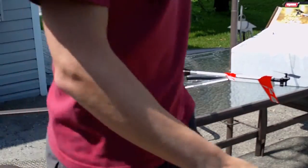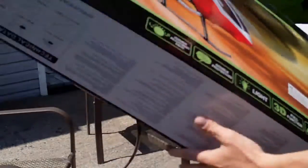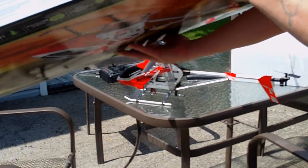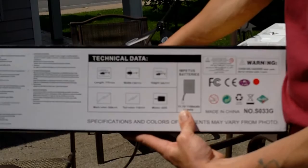I have to show you the box. I have ordered 11.1V, but it's just the box — I received a 7.4V.